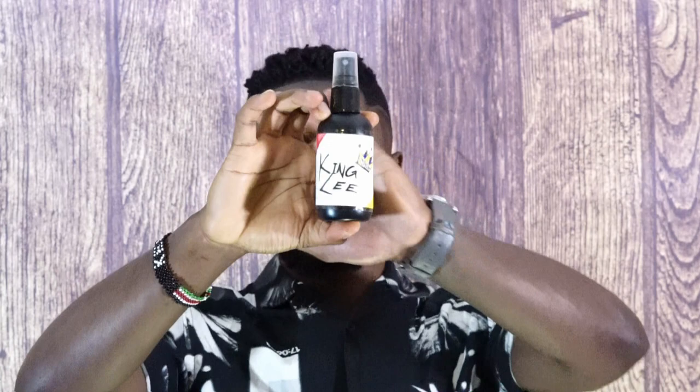So we are talking about King Lee today. What is King Lee you ask? This is simply the perfect match of Aventus. How do you make the perfect match of Aventus for under 50 bucks?